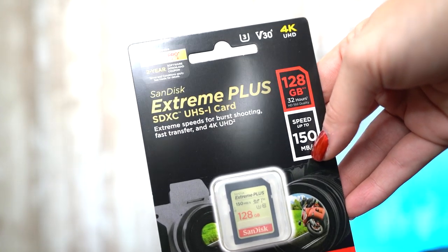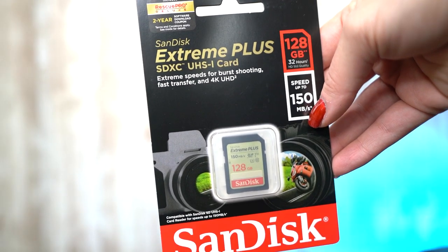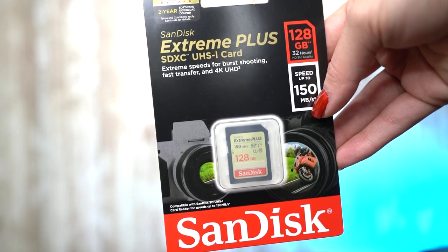SD cards are always a plus for a photographer and could be a great stocking stuffer. This is a SanDisk card I got from Target for $20 — it was on sale during Black Friday. It's a 128GB SanDisk SDXC card with a read speed of 150 megabytes per second and a write speed of 70 megabytes per second. It's a UHS-I card, also V30 and U3. Memory prices drop so quickly you can always find faster ones every year.